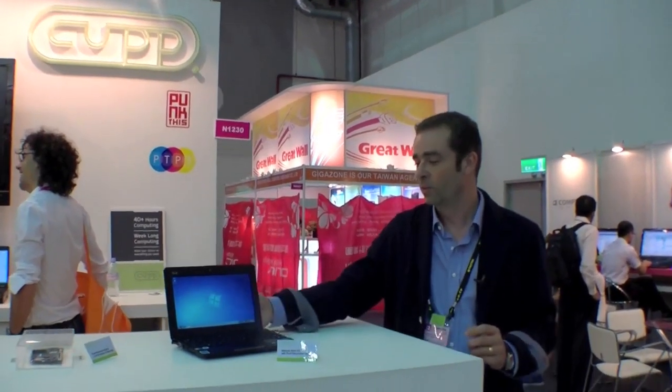Hi, this is Omar Ely, I'm president and CTO of CUP Computing. At Computex here, we're releasing this Punk This module for notebooks and the community.